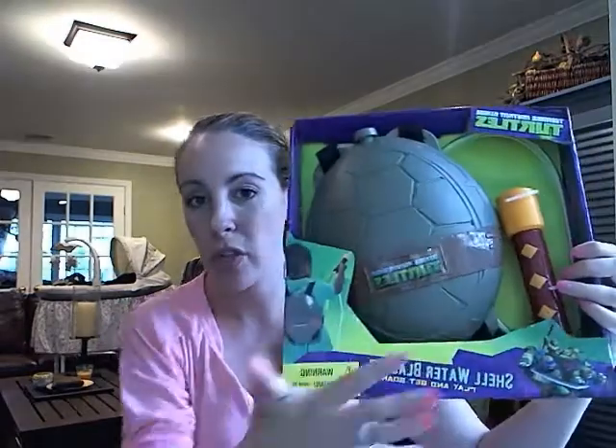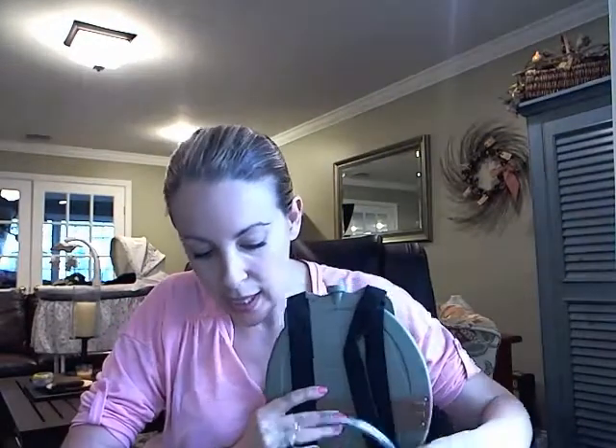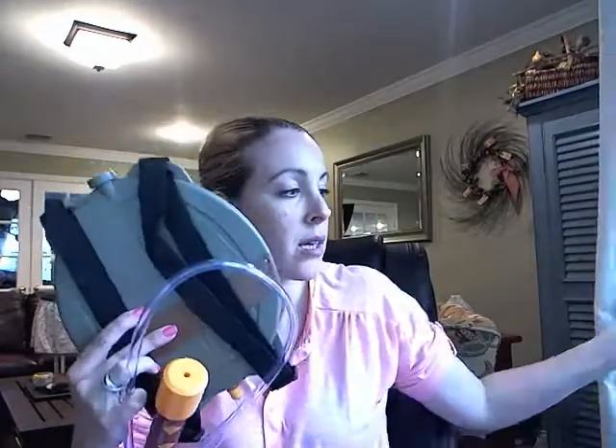It's for kids three and up. I already clipped it, but this is what it looks like in the store if you're looking to pick it up, but I'm just going to pull it out of the box. My daughter is fighting for this, so this is not just for boys.